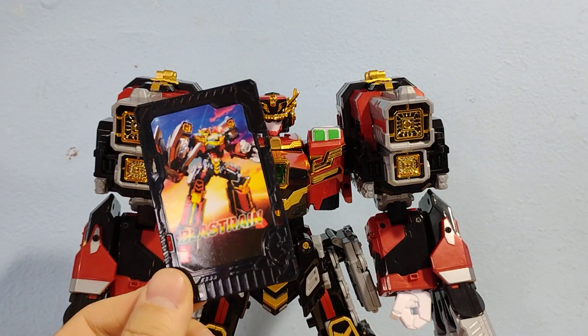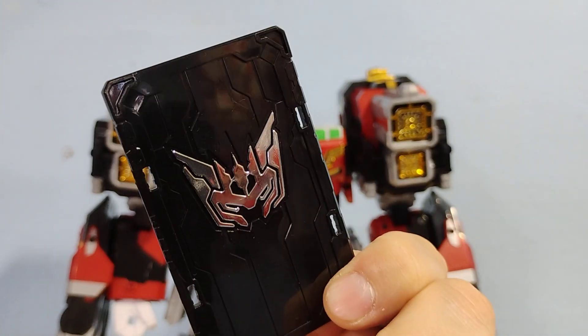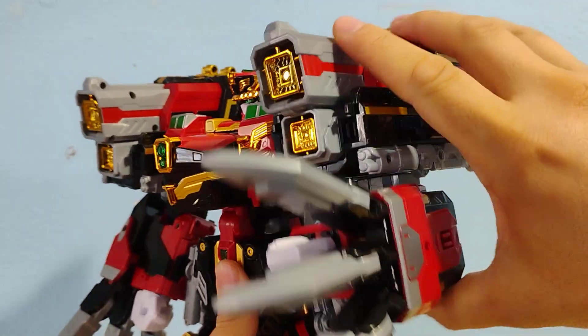He also has the metal card which has beautiful artwork on it, and then of course the cool crest on the back. And then he does have of course his claw weapons.